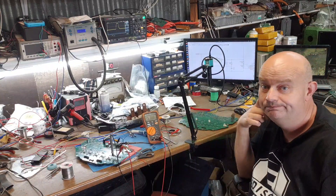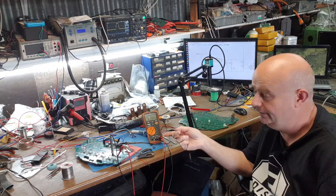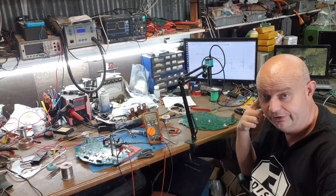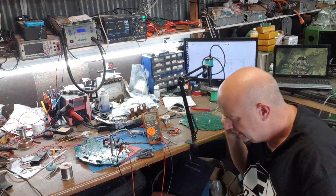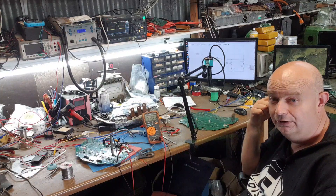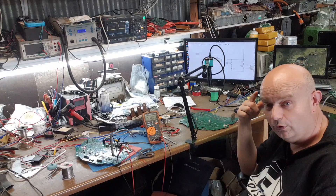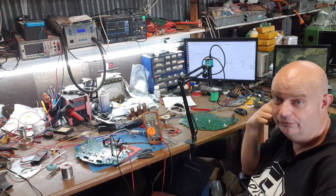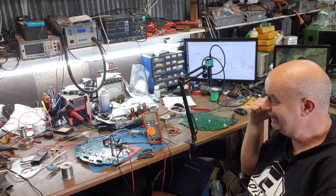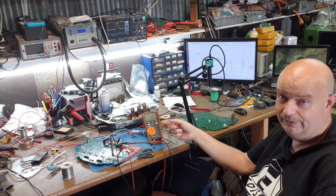Hello folks, impromptu video time. On the bench here is our Model 3 drive unit open source logic board project. Since you last saw me on this adventure, we're about three days in and there are a lot of things working on this board now, so I thought I would invite you along and give you a little update as to what's happening.